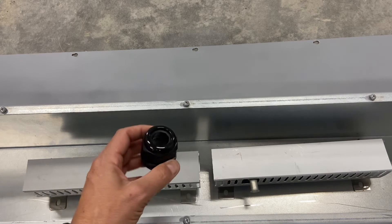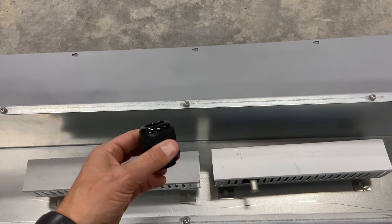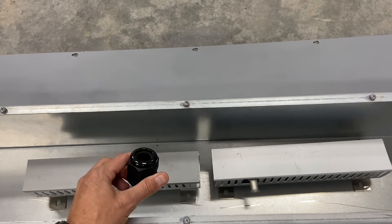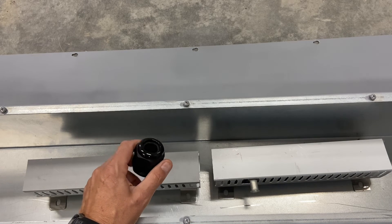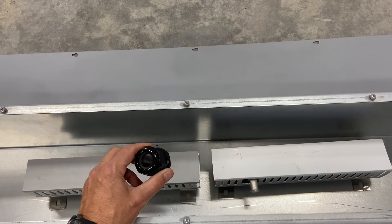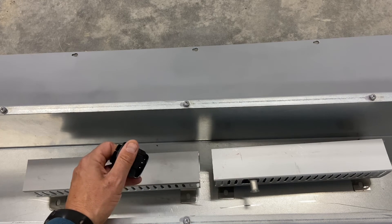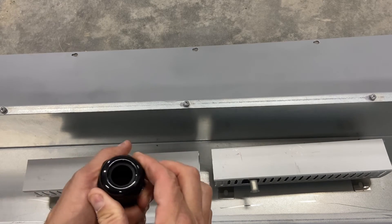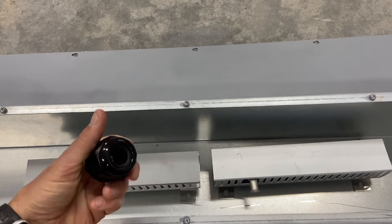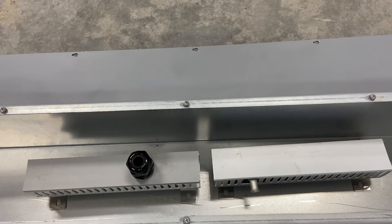The last thing I purchased was more of these cable glands — I really like these little things, I get them off Amazon. This is just going to be for my DC, so all my larger cables running through the inverter and to the battery bank — I'll just use these to drill through and clamp closed on the cables.